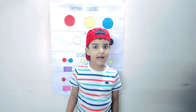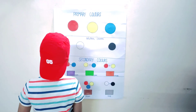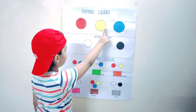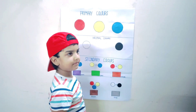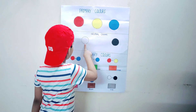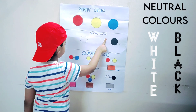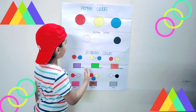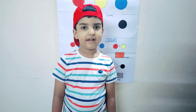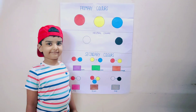Hi guys, I'm going to tell you about colors. Red, yellow, blue — these are called primary colors. White and black are called neutral colors. We can make more colors from these. Let's mix the primary colors and mix more colors.